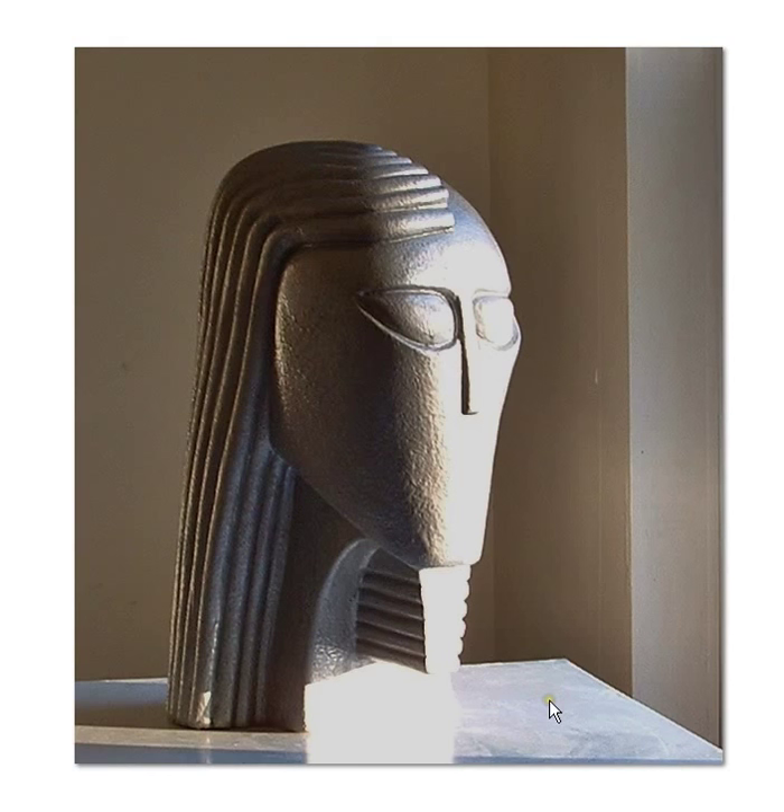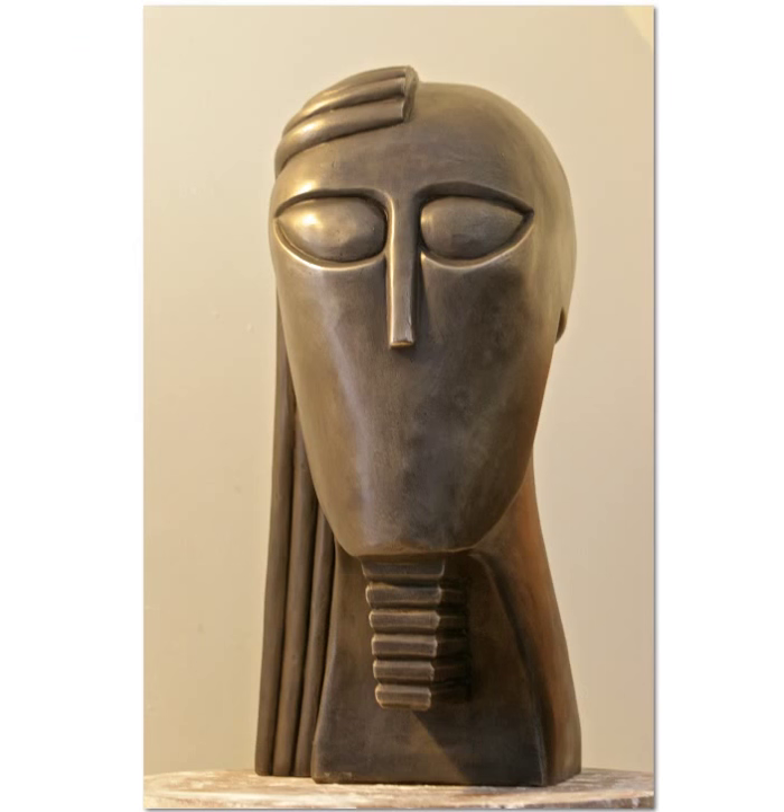This is how it comes, as you see it, without a base. That's how I'm shipping this one, and that's why the price is where it is.